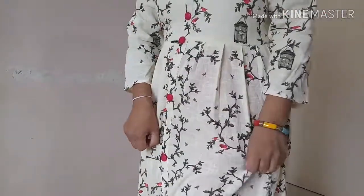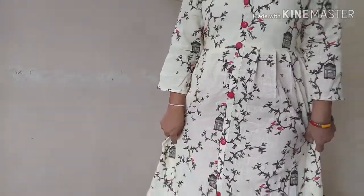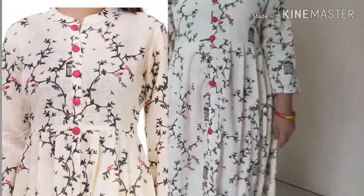This is a pink color. This is a yellow color. It is a green color. It has a yellow color. This is a gray color.